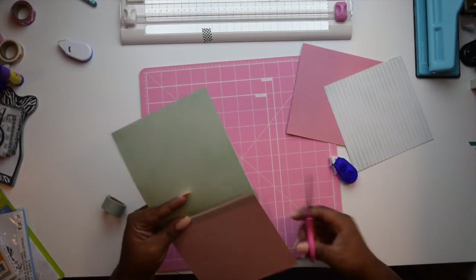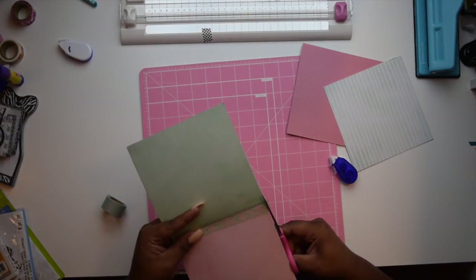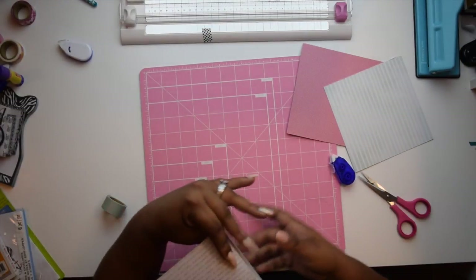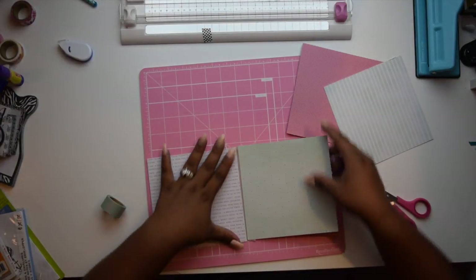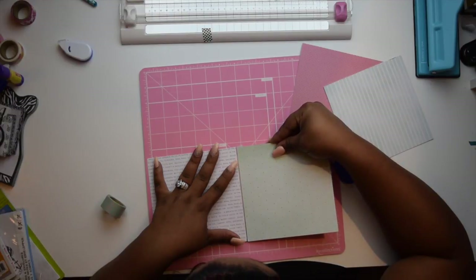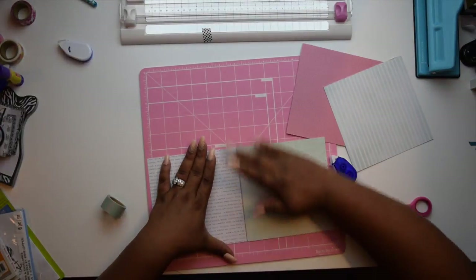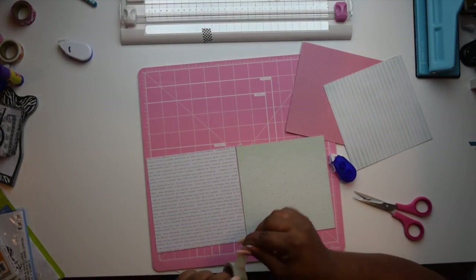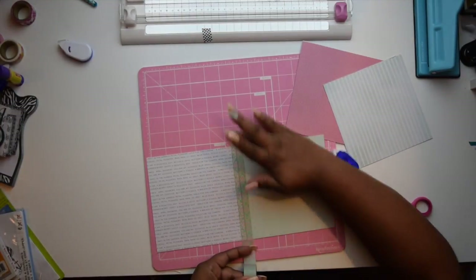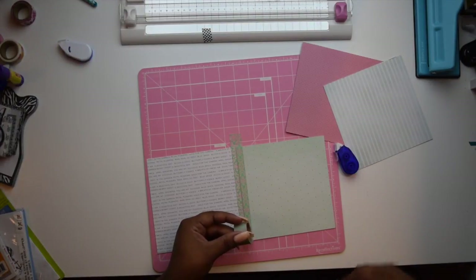Once you trim off the excess washi tape, go ahead and flip the pages over so you can do it on the other side as well. I noticed that I had too much of a spacing, so I'm just readjusting that and then applying the washi tape again. You're going to do this same process for all of the sheets — one by one adhering them together with the washi tape.